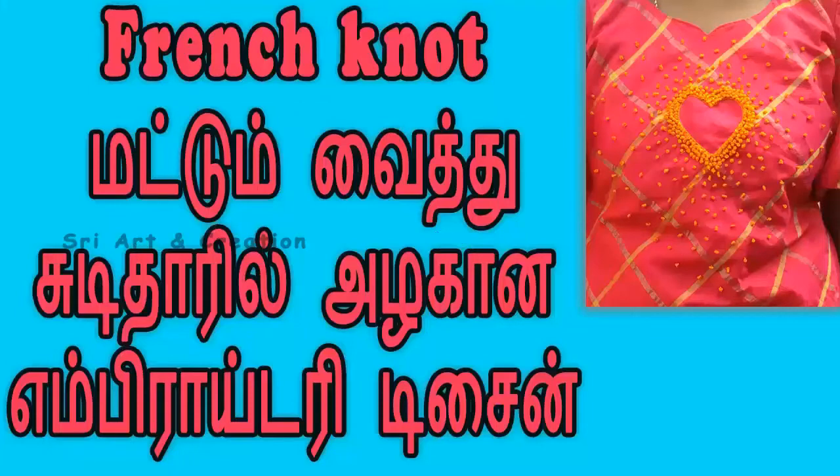Hello viewers, welcome to our channel 3 Art and Creation. In this video, we will show you a simple French knot design for hand embroidery.